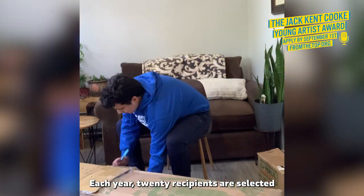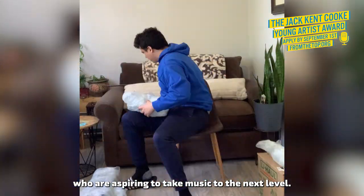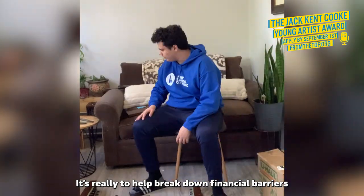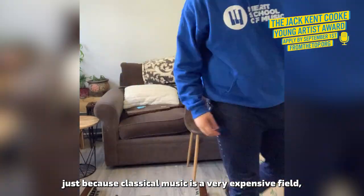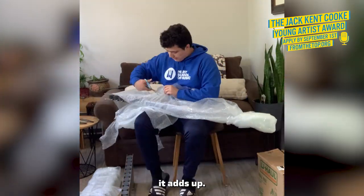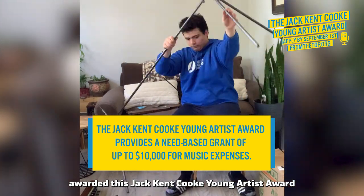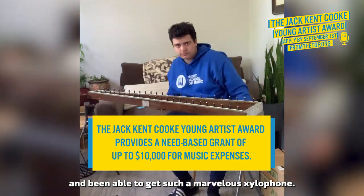Each year, 20 recipients are selected who are aspiring to take music to the next level, really to help break down financial barriers. It's because classical music is a very expensive field — instruments, equipment, audition travel, it adds up. And I'm super fortunate to have been awarded this Jack Kent Cook Young Artist Award and been able to get such a marvelous xylophone.